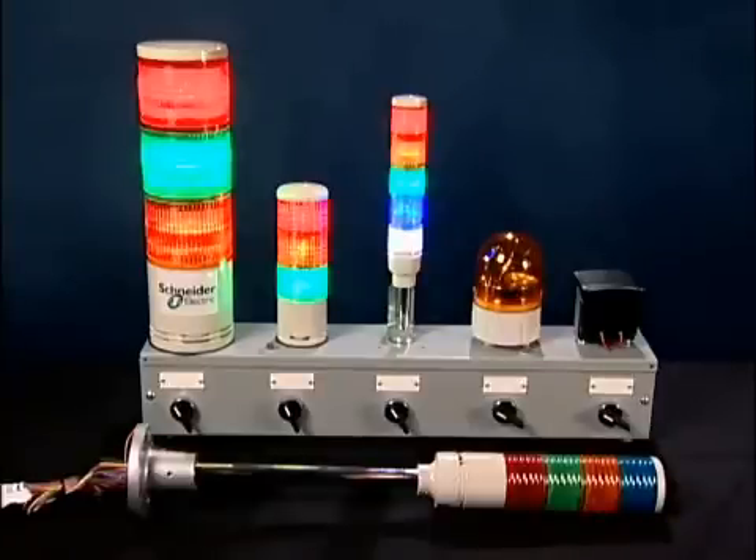These tower lights and rotating beacons save you money because they are pre-constructed with one part number — you don't have to order individual parts. They're also pre-wired with color-coded wiring to reduce your wiring cost. They all include super bright LEDs for maximum visibility and no lamp replacement.